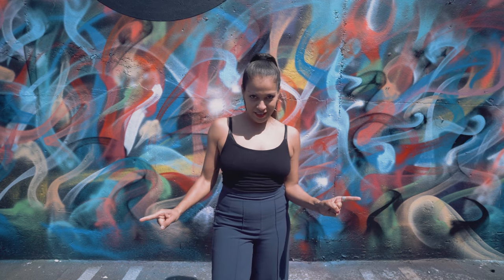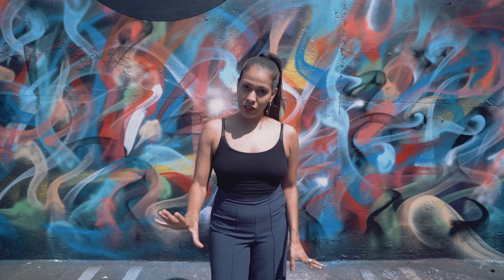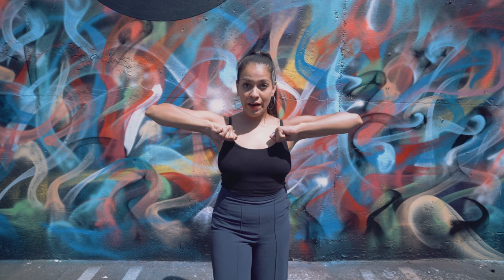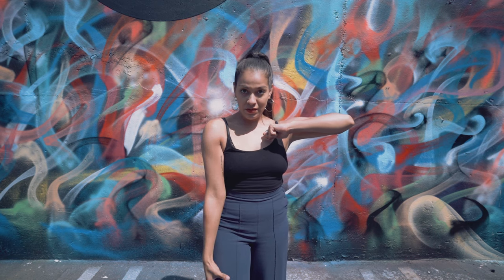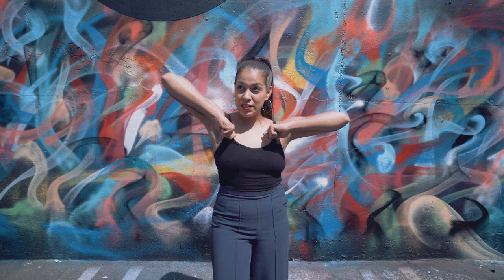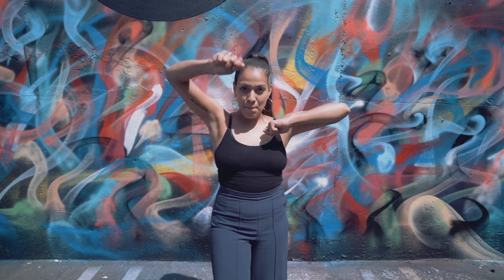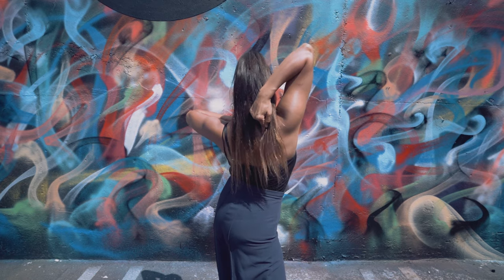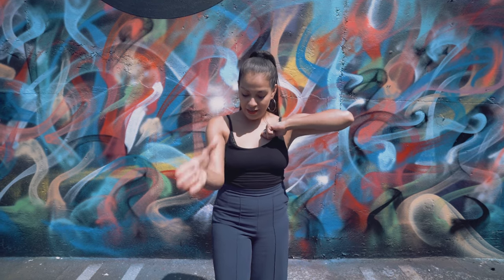Alright guys, let's get started. We're gonna work today on lines and overheads. Place your hands like this — you're gonna start with your right arm, gonna go down, come back. You're gonna do this little boom back. Make sure you touch all the way back, right here. So you're gonna go again — down, back.